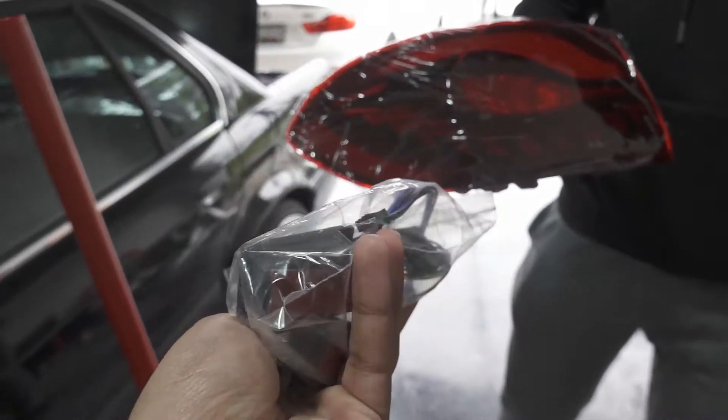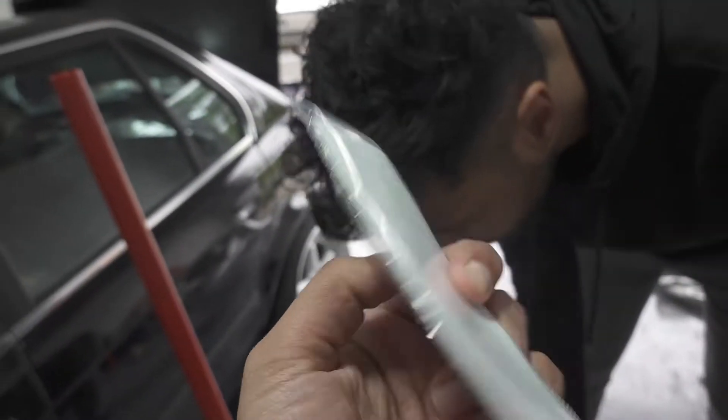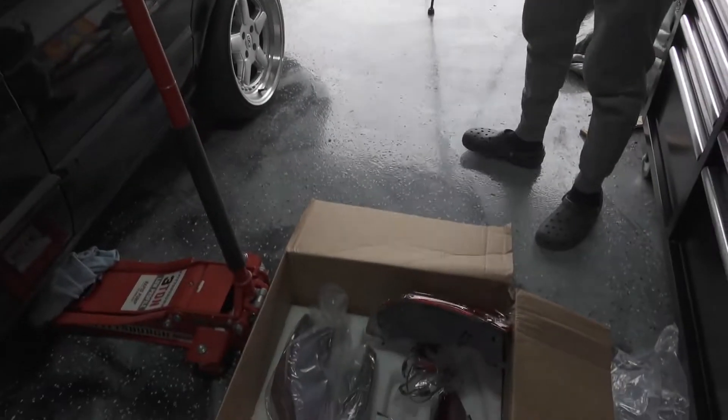These are from Keys Motorsports, so if you own a BMW you know that this company has literally everything for your BMW. We're just going to go ahead and start installing — it should be pretty easy, so let's get into it.